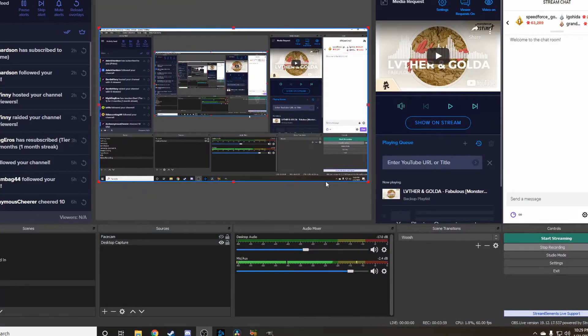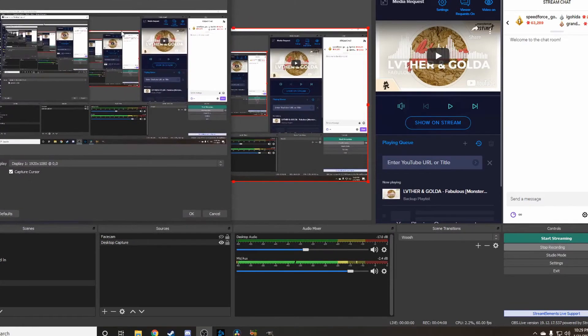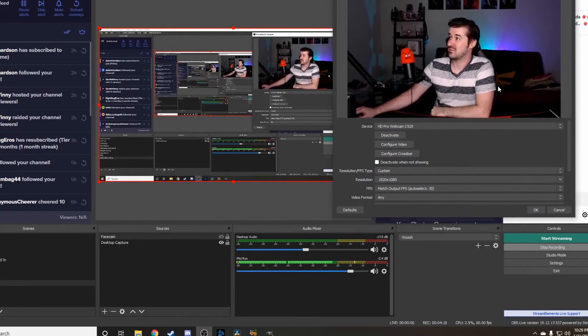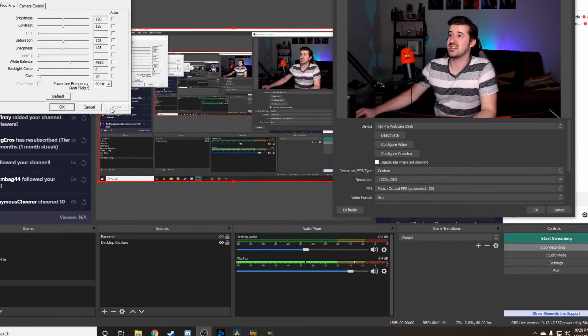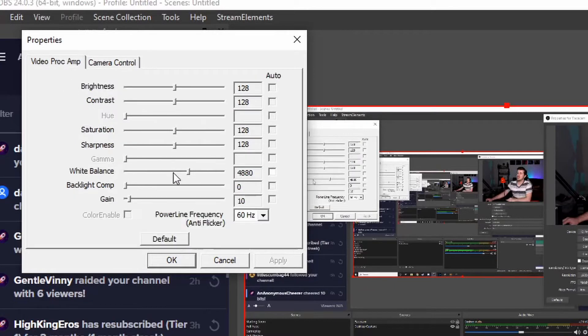The Logitech C920 has been the king of facecams for a while for a reason. I'm going to show you these settings really quick, and it comes down to you guys playing with it. You want to go to Properties in your Sources, find your facecam, go to Configure Video, and the three settings you're going to worry about are: Gain on the first tab, and on Camera Control, Exposure and White Balance. So white balance and gain on the first tab, and exposure on the camera control tab.